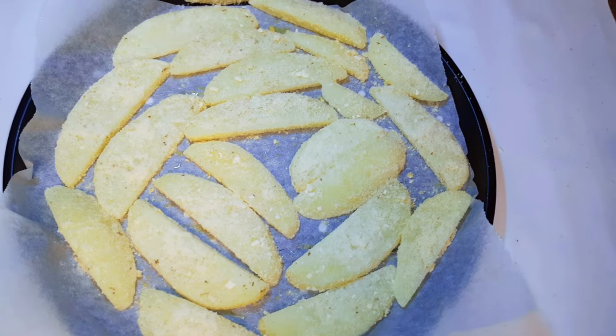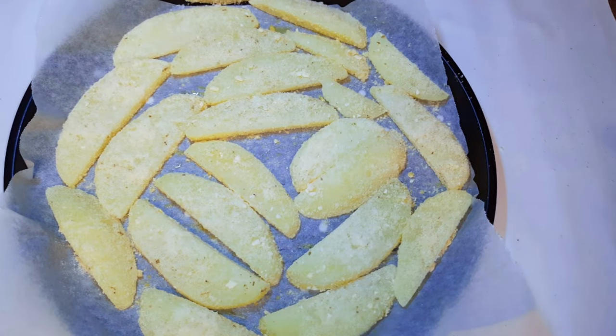Now it's ready to go into the oven. I have preheated my oven to about 160 degrees Celsius and I'll be baking this for about 40 minutes.